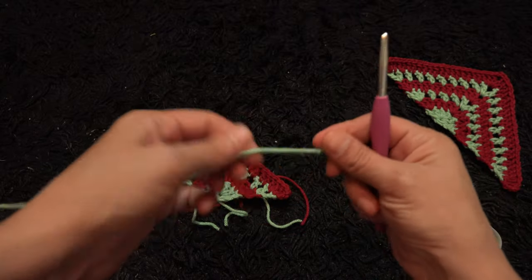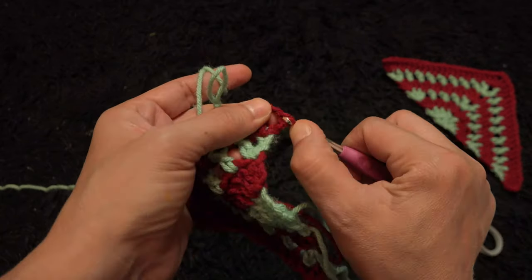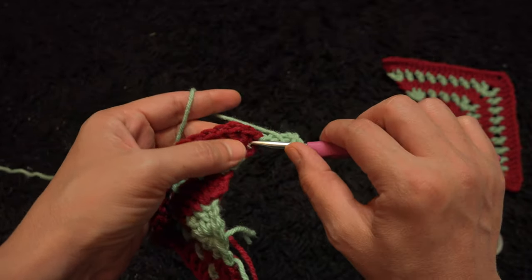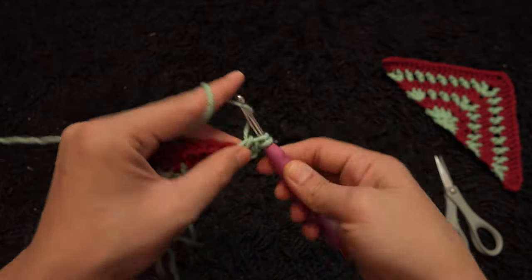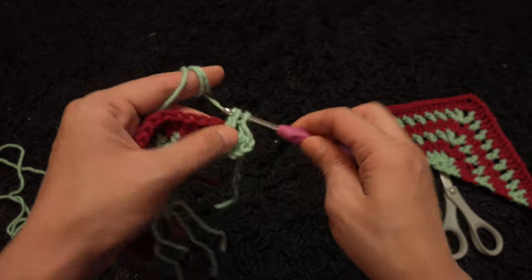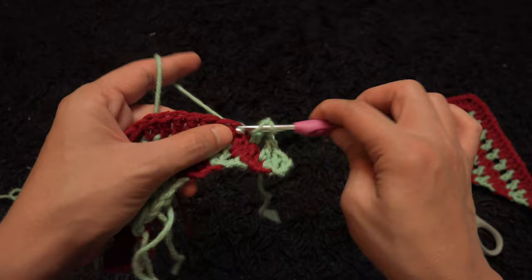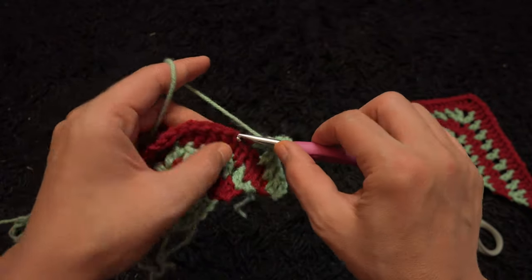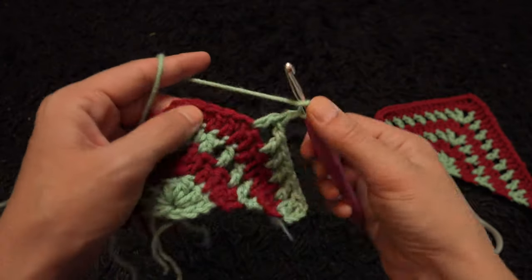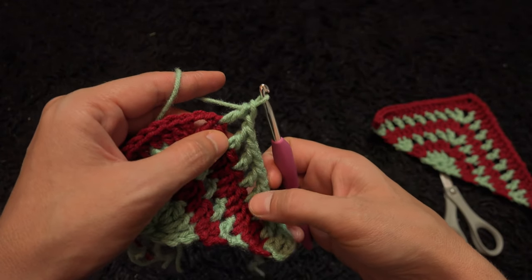Now for row 5 — right here through this third chain I'll insert my hook, then through a slip knot loop and pull through. I'll chain 4, then through that same chain I'll make one double crochet. We're supposed to have 9, so I'm just going to improvise. Through the next chains I'll make one double crochet, chain 1, skip one chain, into the second chain one double crochet — repeating this pattern until we have 9 stitches across.